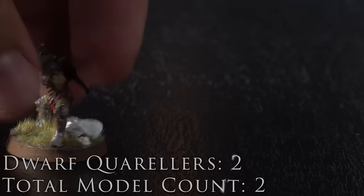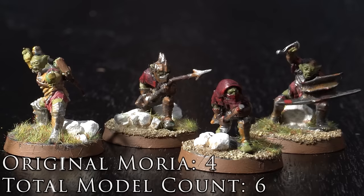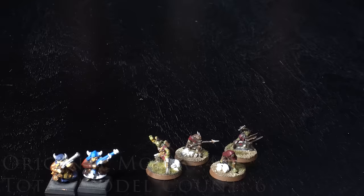My first army that I wanted to start myself was the Moria Goblins from Middle-earth. I only have four of these models remaining in their original paint job — we'll see more of them later on. After that I worked on what would be my first playable army, the Haradrim from Middle-earth.